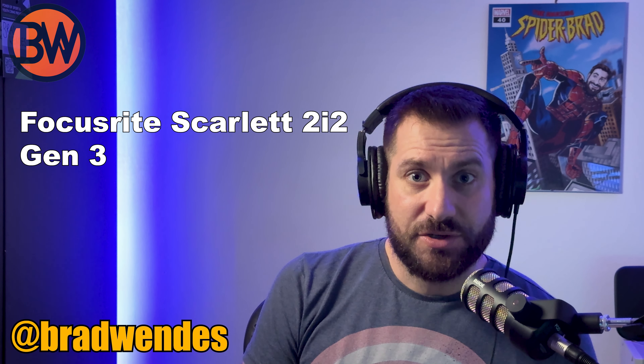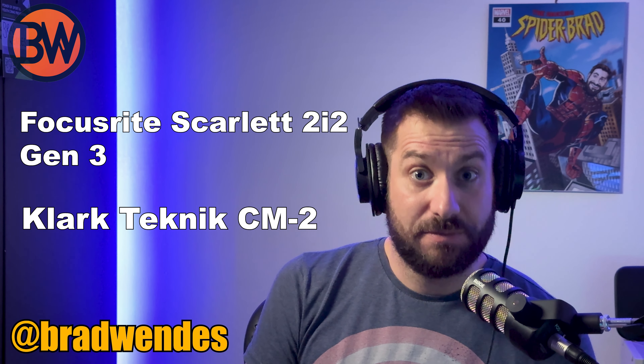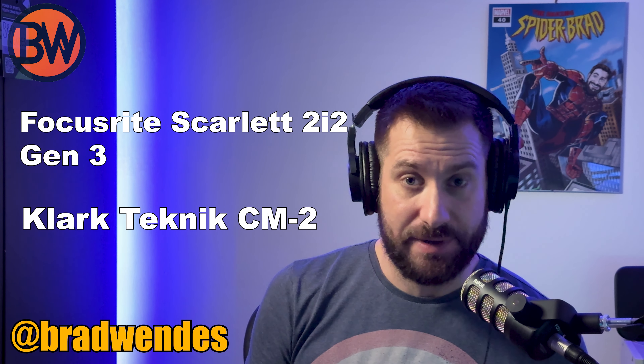I found a highly recommended alternative — the Klark Teknik CM-2. It's a little gain booster that uses phantom power, and it's got two channels, which works perfectly for me since I'll be doing in-person interviews. And it was only 30 pounds. So the total came to: Focusrite Scarlett 2i2 Gen 3 at 100 pounds, plus the Klark Teknik CM-2 at 30 pounds — 130 pounds total. That's still 50 or 60 pounds cheaper than the Gen 4, which sells for around 180 pounds. I did need another XLR cable, which was five pounds, but that's absolutely fine.